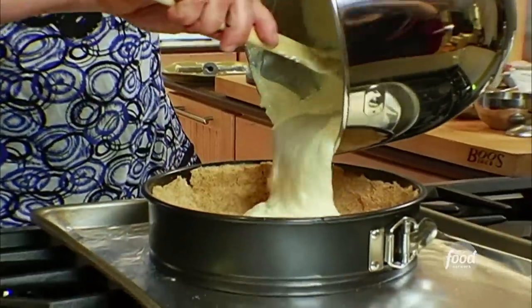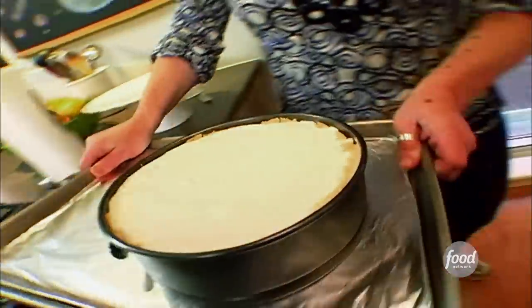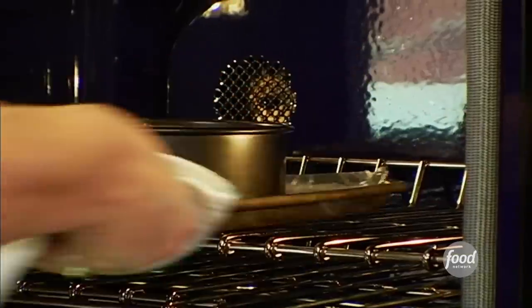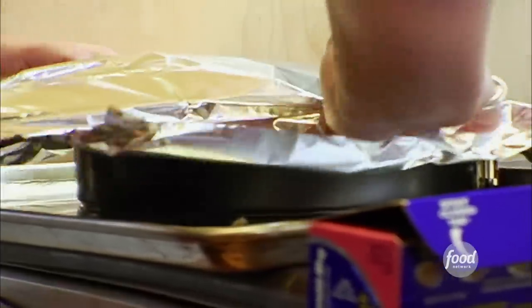Delicious. And then toss it into your prepared crust. Look at that. Who knew making a cheesecake was so easy? Get it into your 350-degree preheated oven and bake it for about an hour. We check it about partway through, turn it around. If we see color starting to happen on there, we tent it with aluminum foil — that will allow it to bake but not brown.